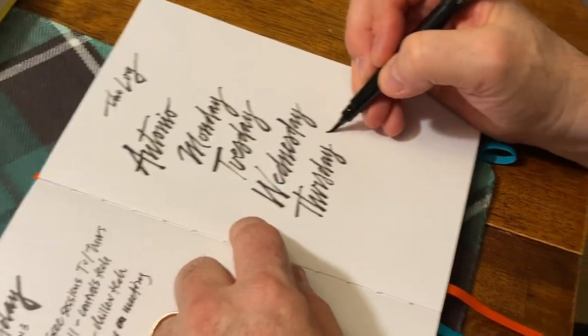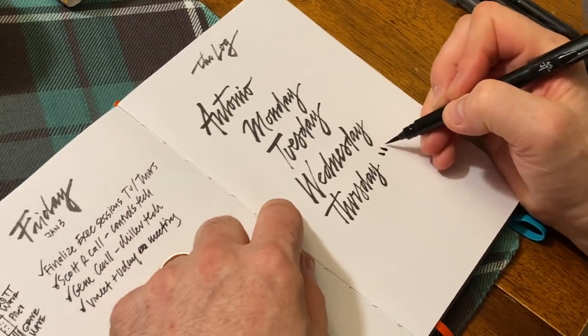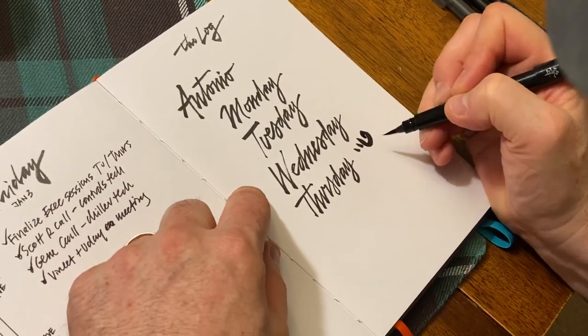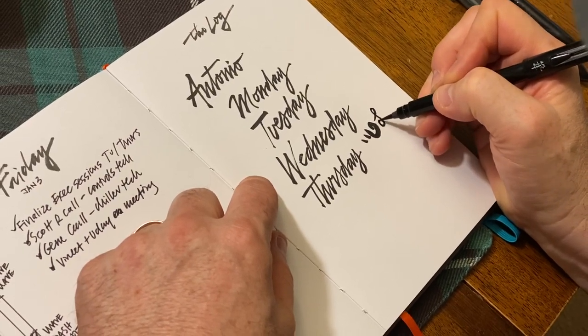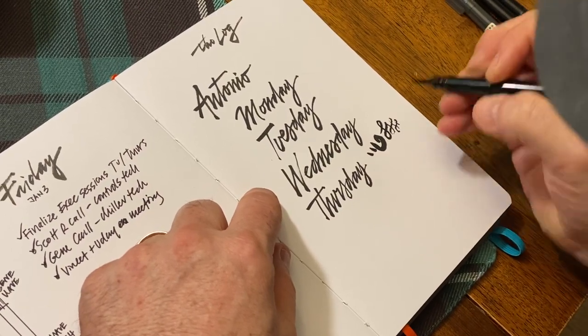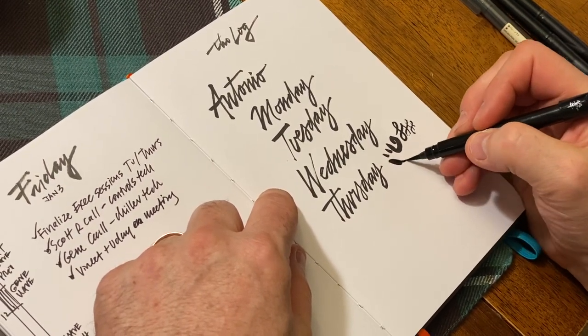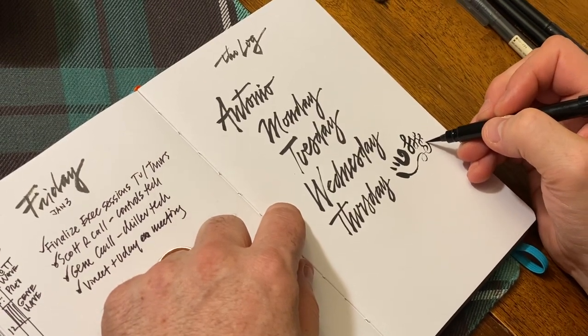A lot of it has to do with how much I'm pushing the brush — how much is it going in, and how much is it up. If it's down deep, you get that real bold stroke. But if you can sort of put your hand on the paper, you can control it and maybe even come up and get really fine lines. The beauty of the brush is you can go all the way from really thick to super fine, and it all has to do with your hand control.